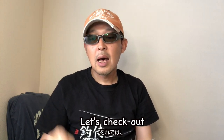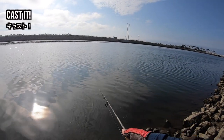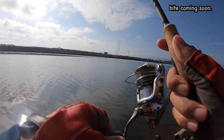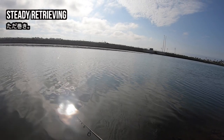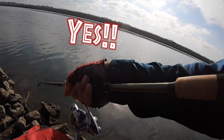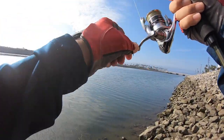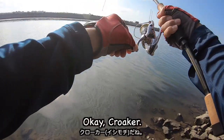Let's check out how I fish using a round type first. We have to check out how the fish is when we reach out. Okay... here it is. I'm going to take a look at this one.